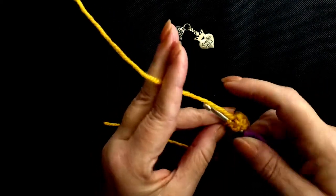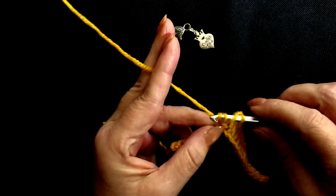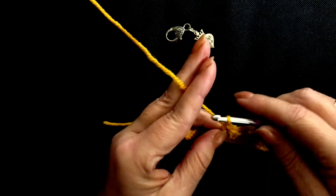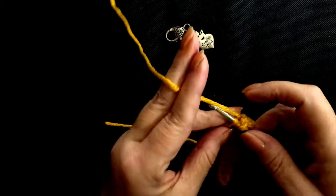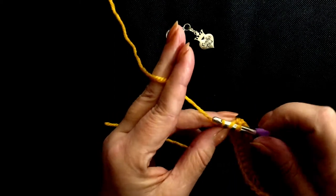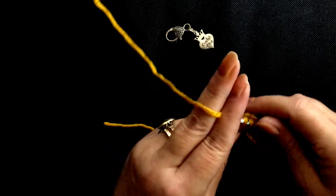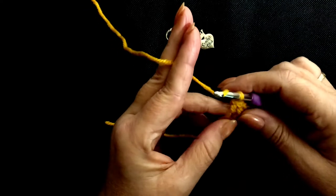It becomes almost a mantra. Yarn over, yarn over, pull through two, yarn over, pull through two, yarn over. Insert your hook, yarn over, pull through, yarn over, pull through two, yarn over, pull through two, yarn over.